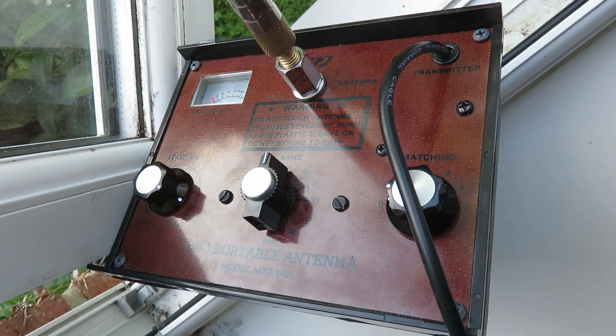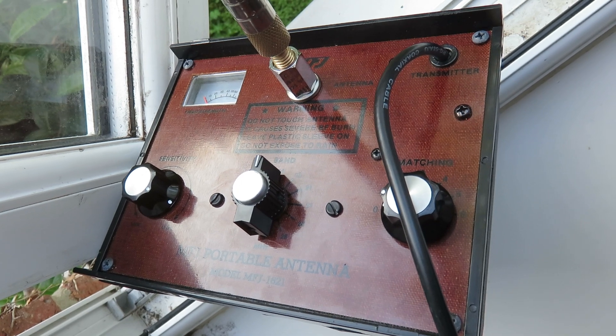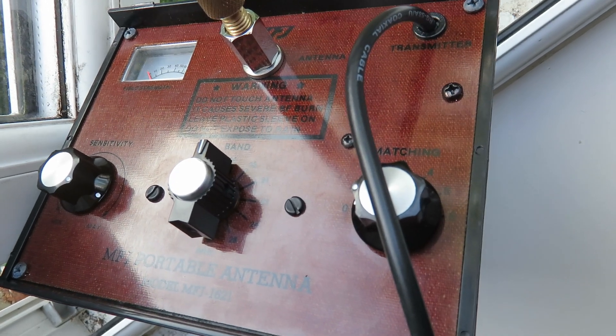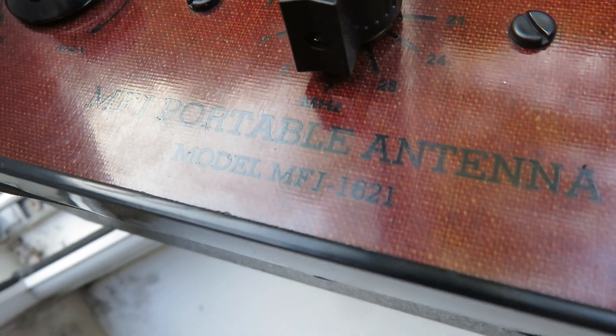Hello everyone, my name is MAD Radio DXA UK, Mike Seven Echo India Whiskey, and I want to welcome you to this video showing the MFJ1621 antenna, which is my second ham transmitting antenna that I sometimes use.